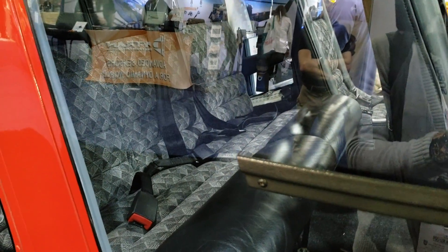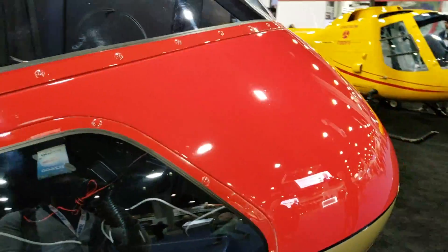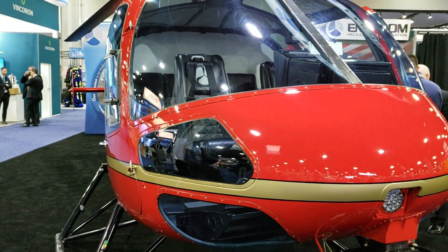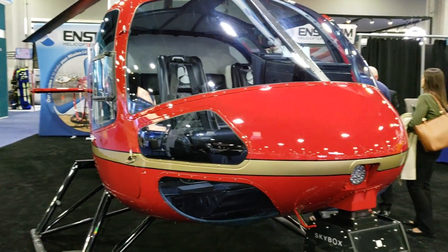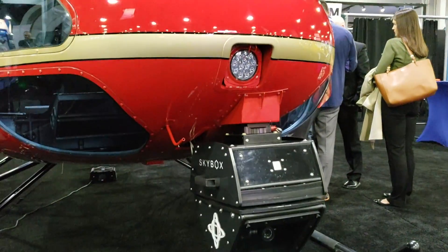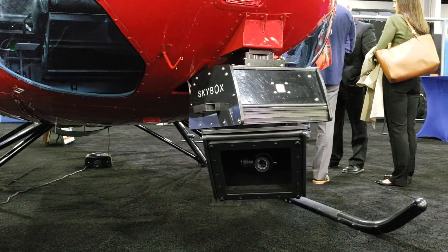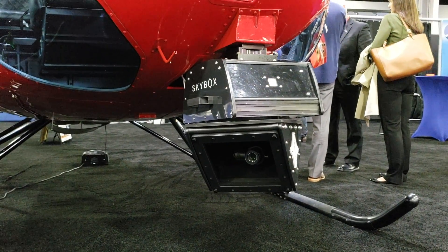Just at first glance you can see that this particular helicopter is bigger, longer, and wider — that's the 280FX I just reviewed for you guys. And over here it looks like some type of surveying camera, which I'm going to get you some details on — but that thing looks really cool.